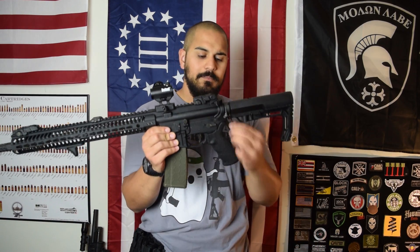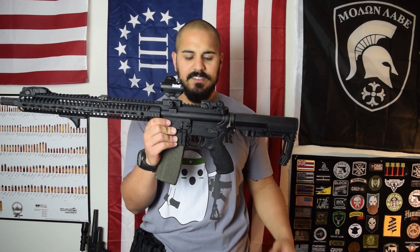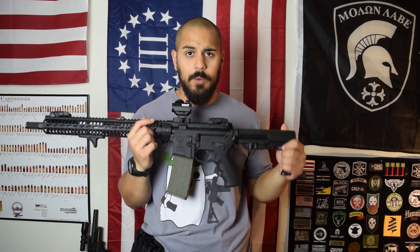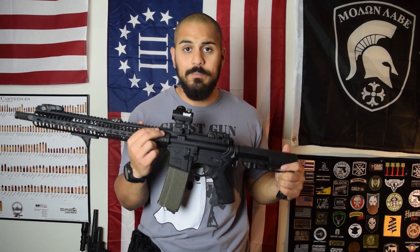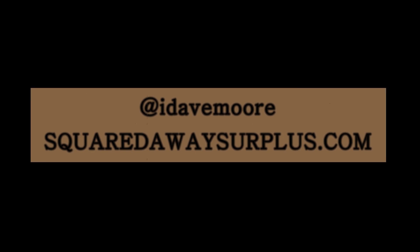That's it guys. Going back through: Magpul ASAP sling attachment, Rainier Arms Raptor charging handle, BCM ambi safety selector, and the Troy ambi mag release. This is not an end-all be-all — there are other brands out there, maybe better ones I just didn't see at the time. Being left-handed and owning a rifle can actually be changed very cheaply. About $150 to $200 or so you can make your rifle completely ambi, and a lot of rifles are coming ambi anyway. So being left-handed doesn't have to be hard. Keep shooting guys, we'll see you next time.